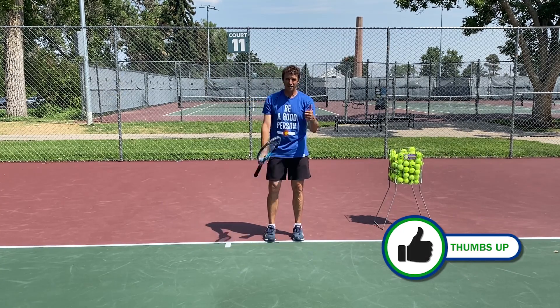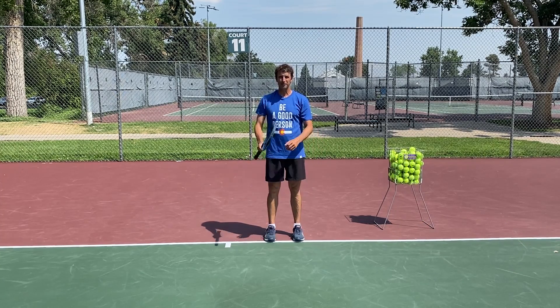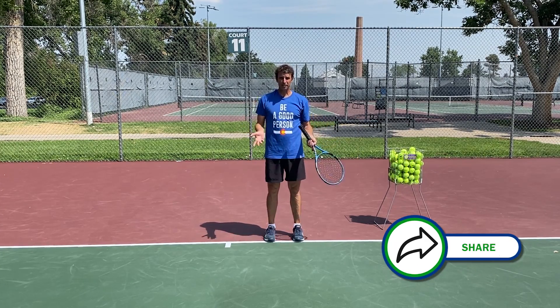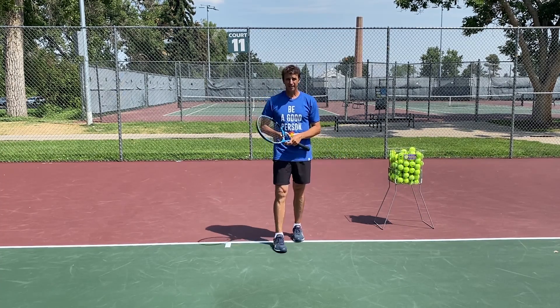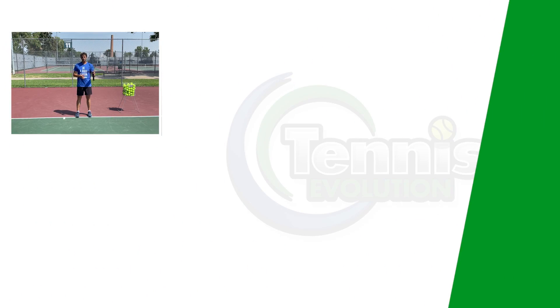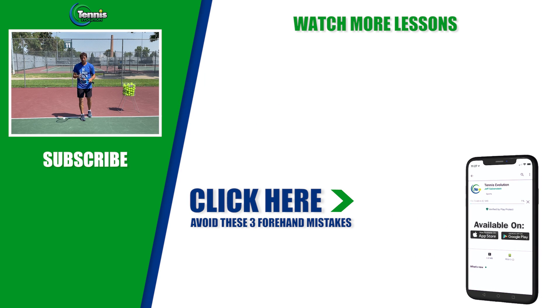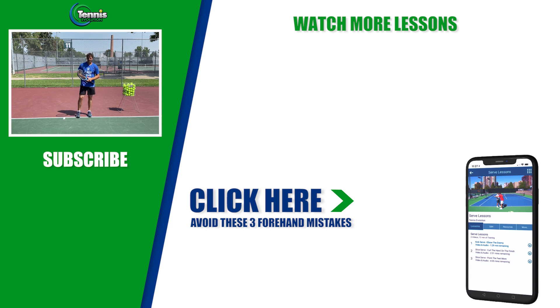If you enjoyed this video, make sure you give us a big thumbs up and smash that like button. Let everybody know in the world of tennis that we're here to help you get better. Make sure you share the video and subscribe if you're not subscribed already — we have a lot of people that watch our videos who are not subscribed. Help us grow the channel so more people can find out about what we're up to. Thanks so much for your time today. If you'd like to improve your game, we've got a link in the description below — we're going to help you with your forehand mistakes. Let's go deeper together. We'll see you at the next lesson.